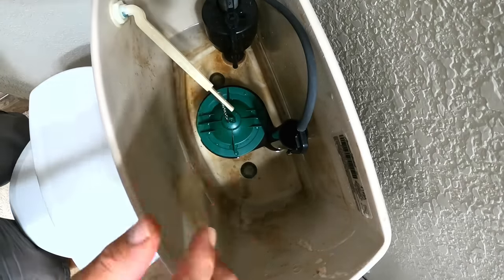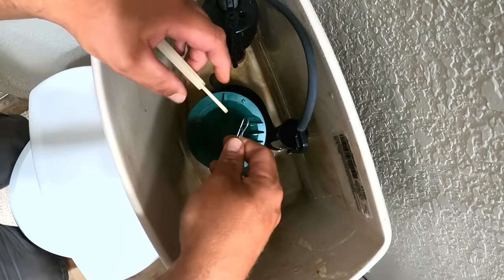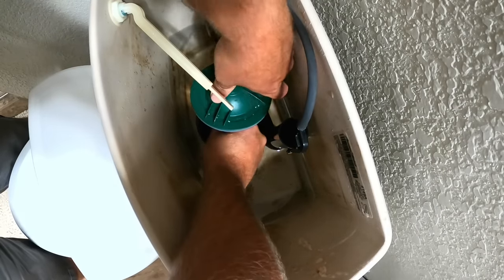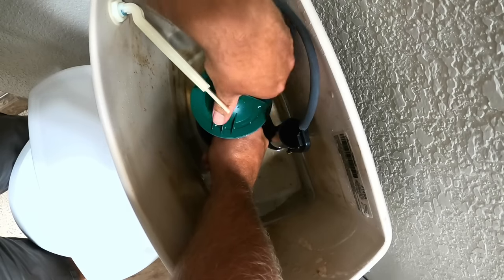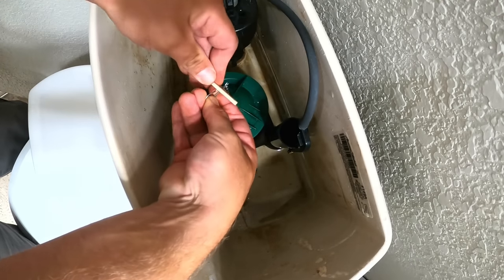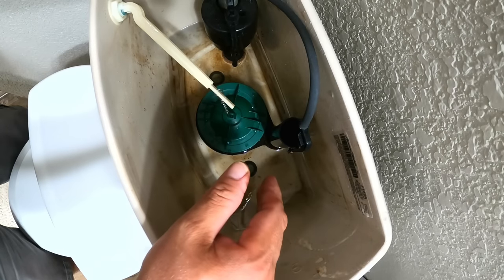If all you need to do is replace the flapper and you've determined that's your failure point, just unclip here. You can't lift up any further than this, but you can reach your arm underneath, grab hold of that shaft, twist — hear that click — and unscrew this and screw your new one on. You can literally do this in 30 seconds. Now the flapper's replaced and we're good to go.